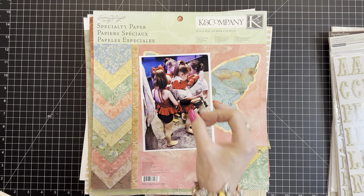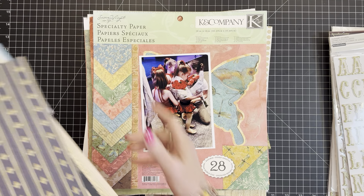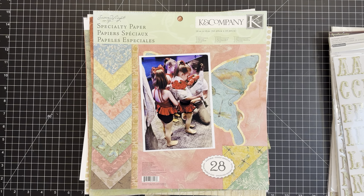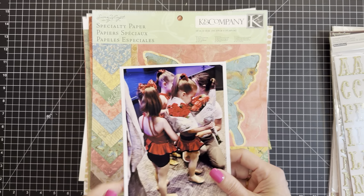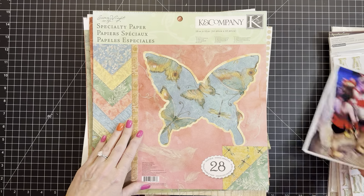That blue is throwing me. I was thinking red, black, striking - and then there's this blue. I don't know what a girl is to do about that extra color. Unfortunate thing.